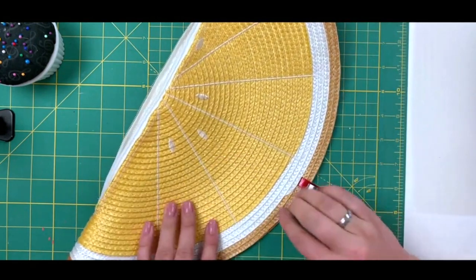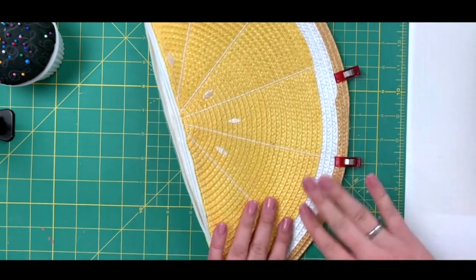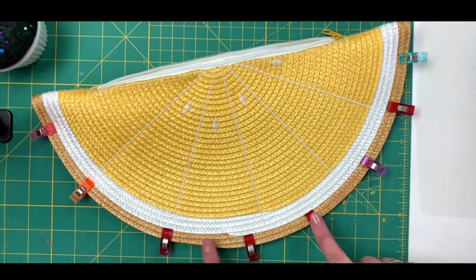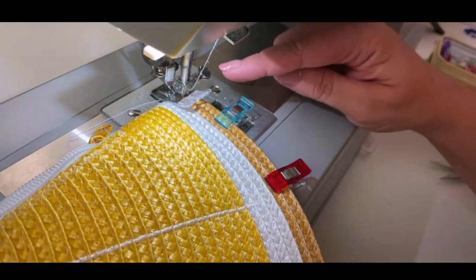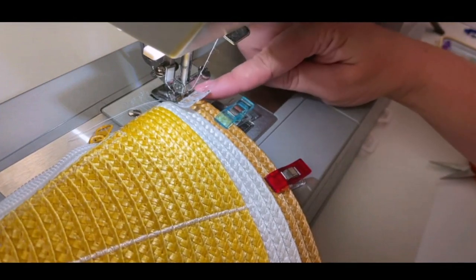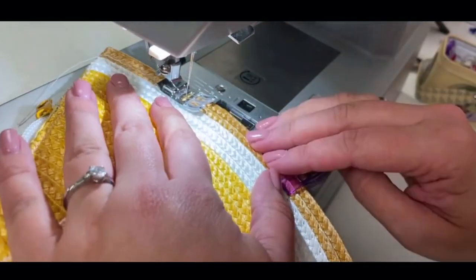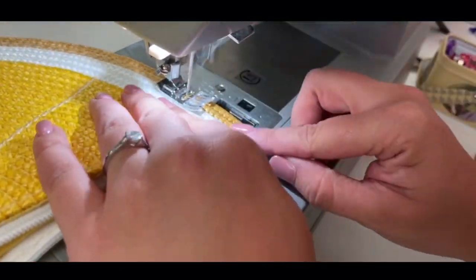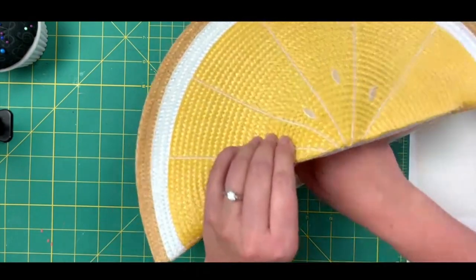Make sure these edges are lined up because we can't trim the placemat edges — that's what will be visible from the outside. Now that our lemon is folded and clipped together, we're ready to do our final stitch all the way around the edge. I'm lining up the edge of the bag with the right edge of my foot and doing a straight stitch all the way across.